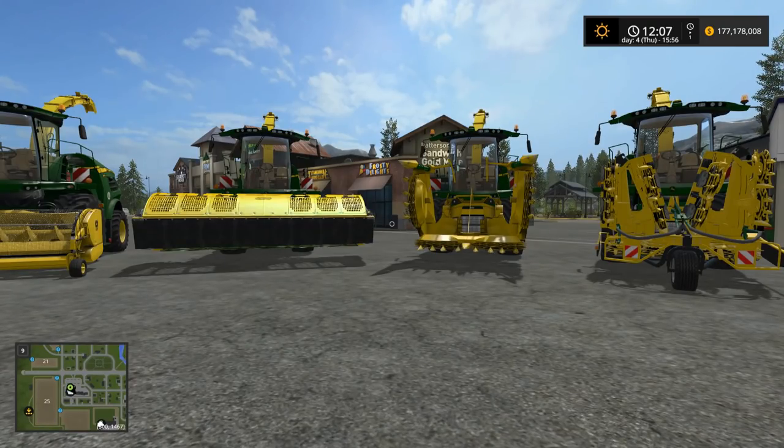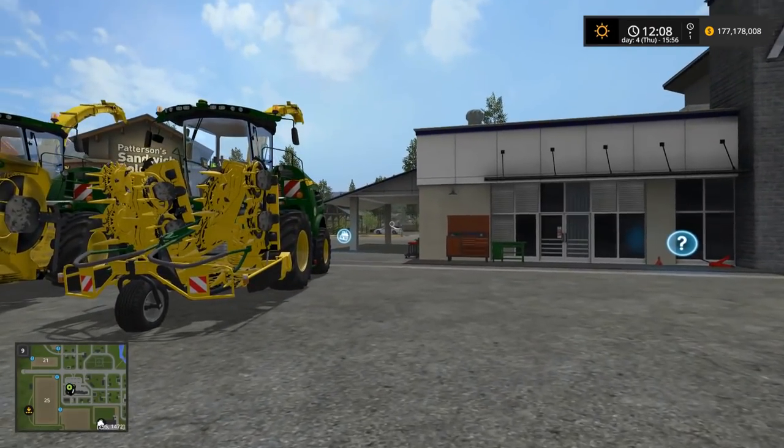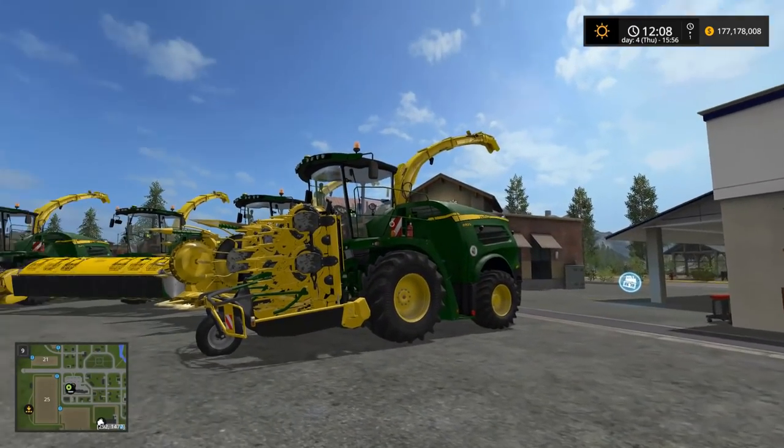Hello everyone, Randy here for another Farming Simulator 17 mod review, and this time we have the John Deere 8000 series choppers.